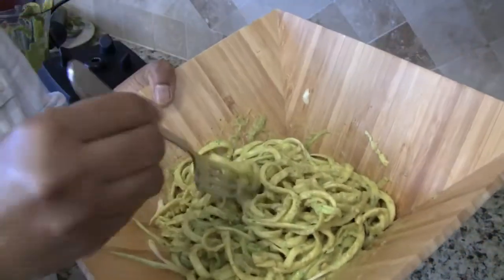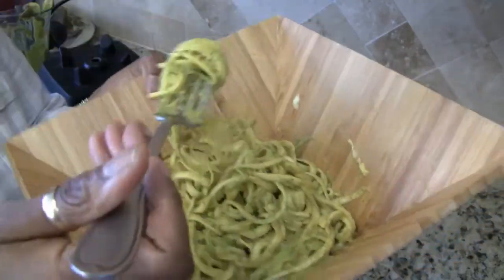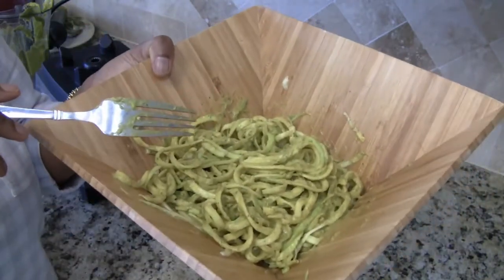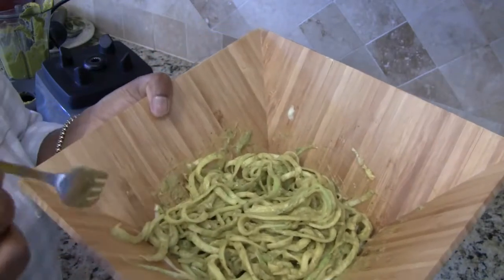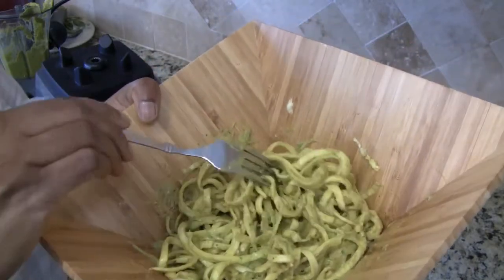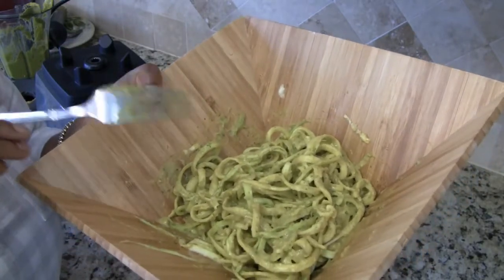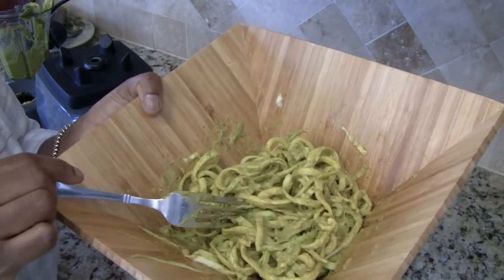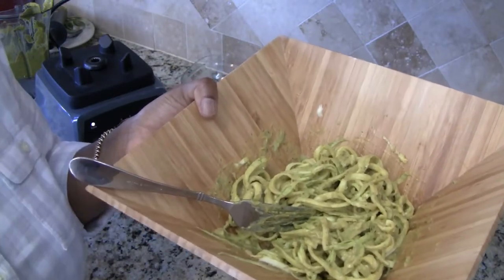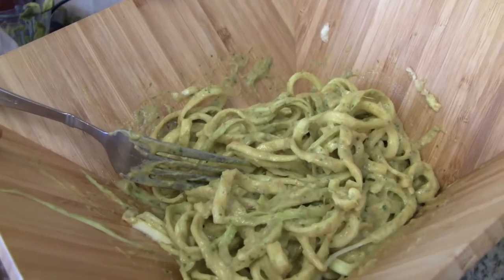I'm just going to give this a little taste. Mmm, this is really good with the lime — it's refreshing. Mmm, this is delicious. And also what you can do is warm up the sauce and enjoy it that way as well — either cold or warm. So there you have it: my creamy, spicy avocado sauce with zucchini noodles.